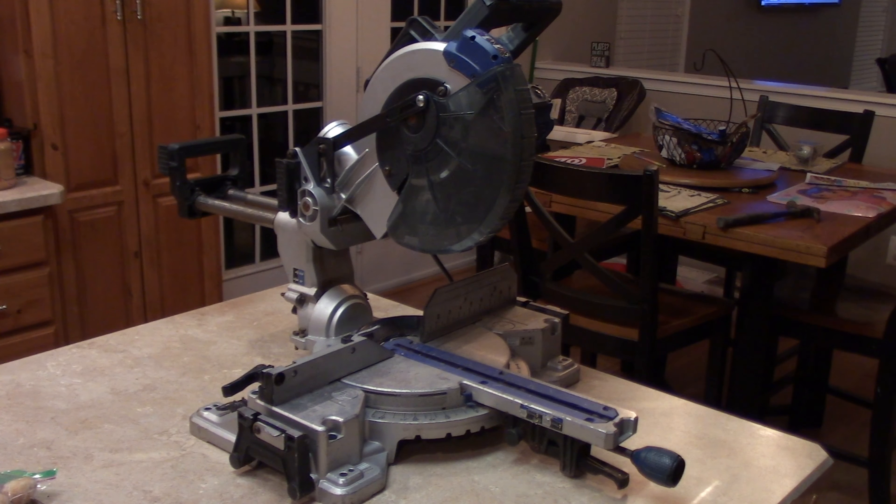Hey everybody, I got this miter saw from a friend of mine. He had this miter saw sitting in his shed and he wanted to unload it.